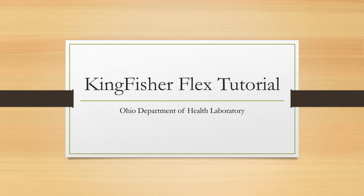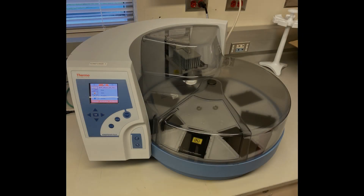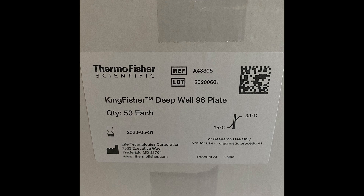This is a brief tutorial on the use of the KingFisher Flex system for the extraction of SARS-CoV-2 RNA. The KingFisher Flex is a benchtop automated extraction instrument that can be set up for 24 or 96 samples. Based on sample volume, our lab uses the deep well 96 plate option.